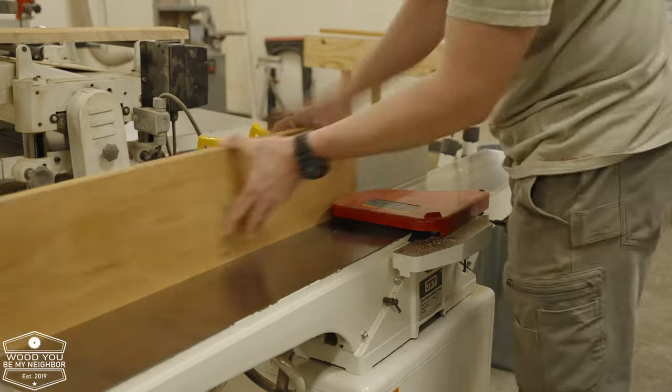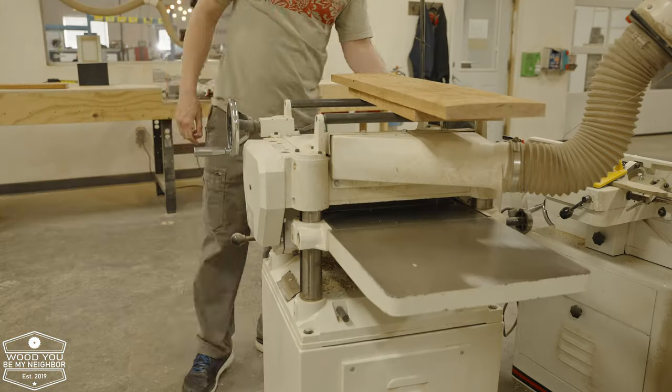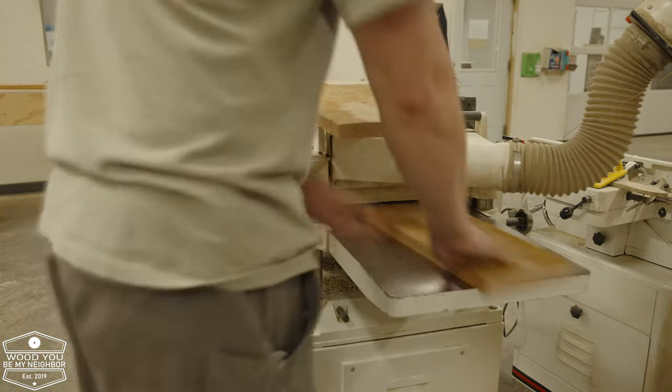Here in these clips you can see some of the processing — joining, planing, getting the wood ready to make this continuous grain box.